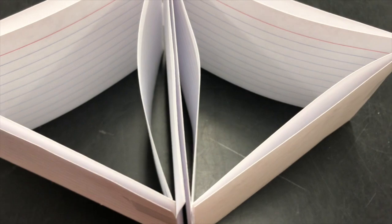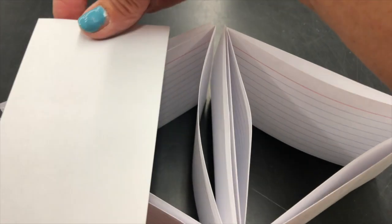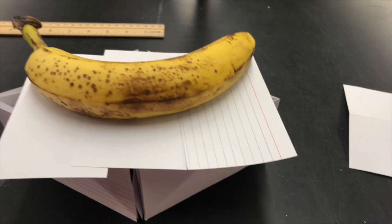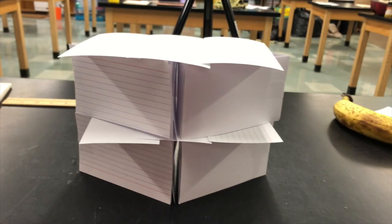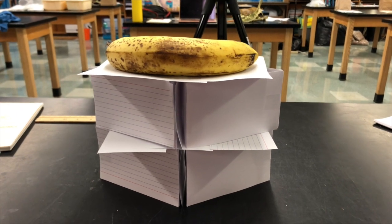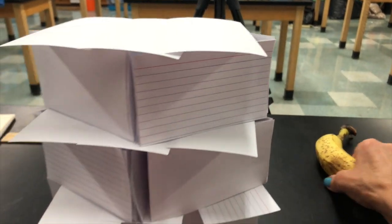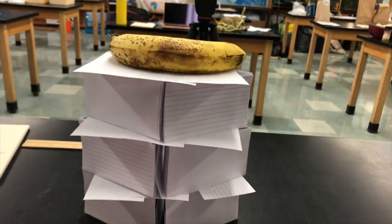Here's the first layer — I made two sets of triangles, one inside the other, to give it extra strength. Now I'm going to put a layer of index cards for the floor and give it a try with my banana. Pretty good! Here's the second story — the banana does pretty good. Here comes the next floor. I've got the third floor — here comes the banana. Still successful!